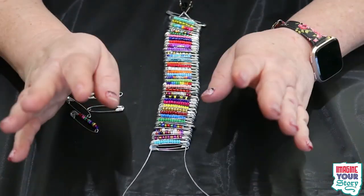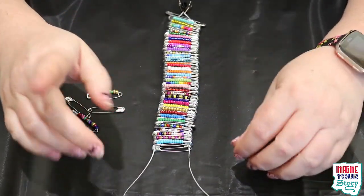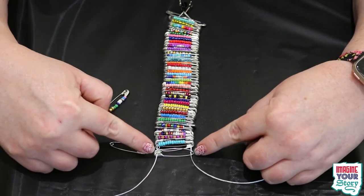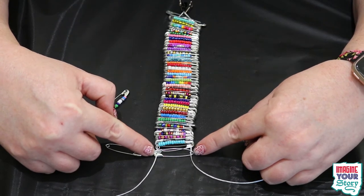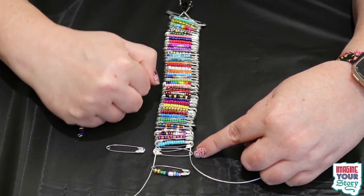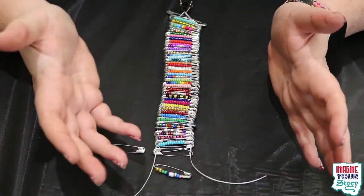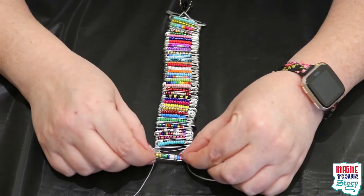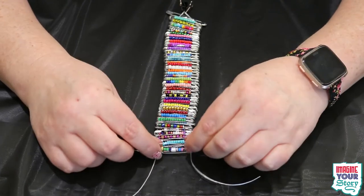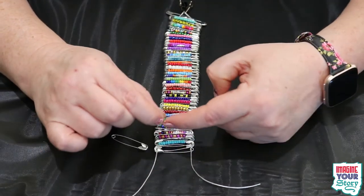It just messes everything up. So what you want to do is: bead safety pin, blank safety pin, bead safety pin, blank safety pin — just back and forth like that. You have to make sure of a couple of things. The blank safety pin goes one direction, and when you put on the next one with beads, it needs to go the opposite direction, so your bracelet is balanced out and doesn't look wonky. Also make sure the beads are facing out, or at least facing the same direction, because that's going to be the outside of your bracelet.